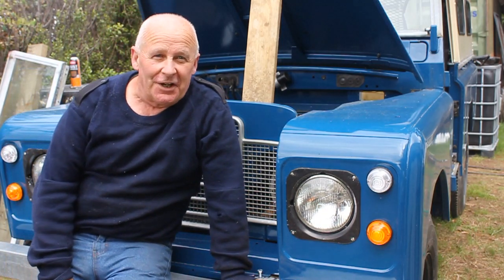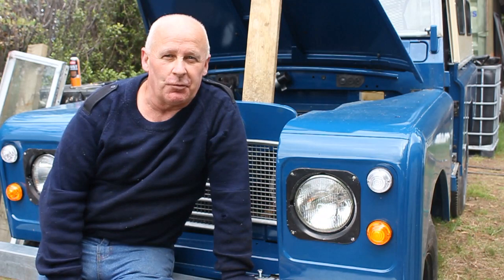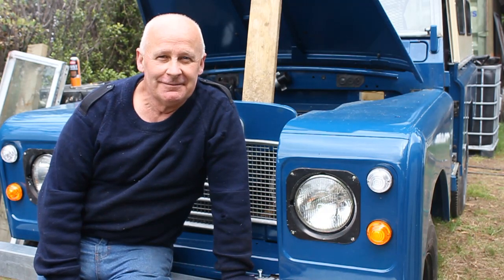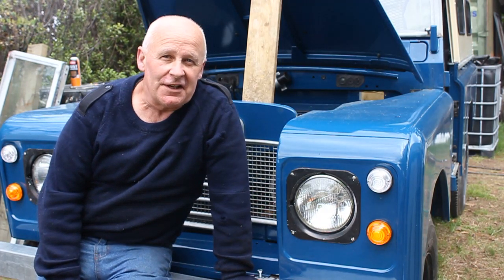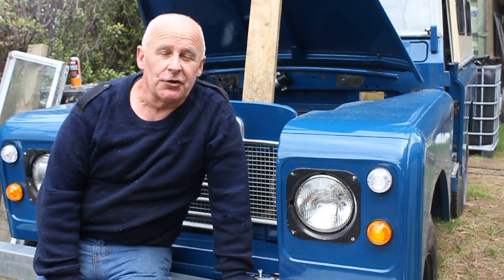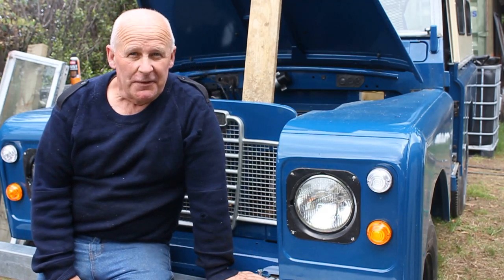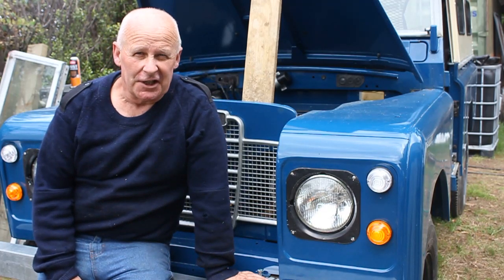Land Rover, eh? The only car I know that proudly shows off its rivets and its spot welds for the world to see. Because these things are held together in this fashion, there's a whole lot of stuff that you've got to learn about riveting. So in this episode I'm going to show you how riveting it can be to put a Land Rover together.